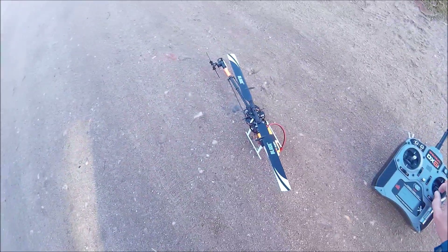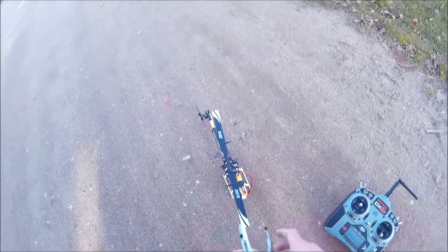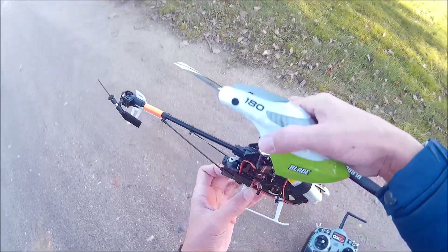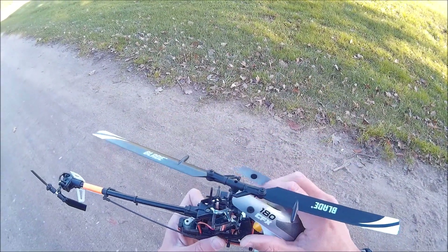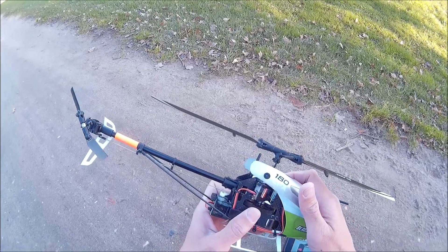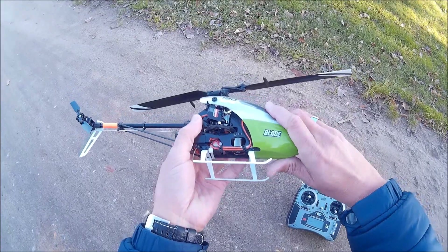Okay, it's initialized. Let's pop it up. It's a bit fuzzy, of course. Not much clearance below the canopy.